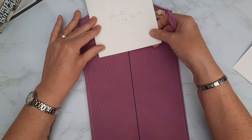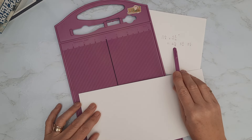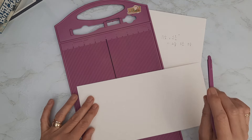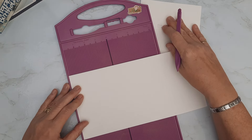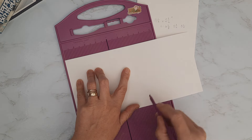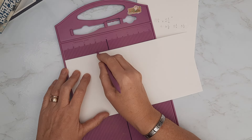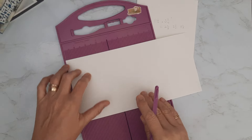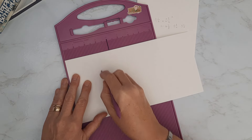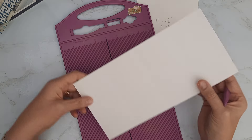On the second piece I'm going to score at two and seven eighths, then the center line again at five and three quarters, and then at eight and five eighths. Essentially I'm halving the five and three quarters measurement. The first score is at two and seven eighths, and then I'll flip my smaller scoreboard around to do the other side. If you've got a wider scoreboard, that third score line is at eight and five eighths. I've now got four equal panels.